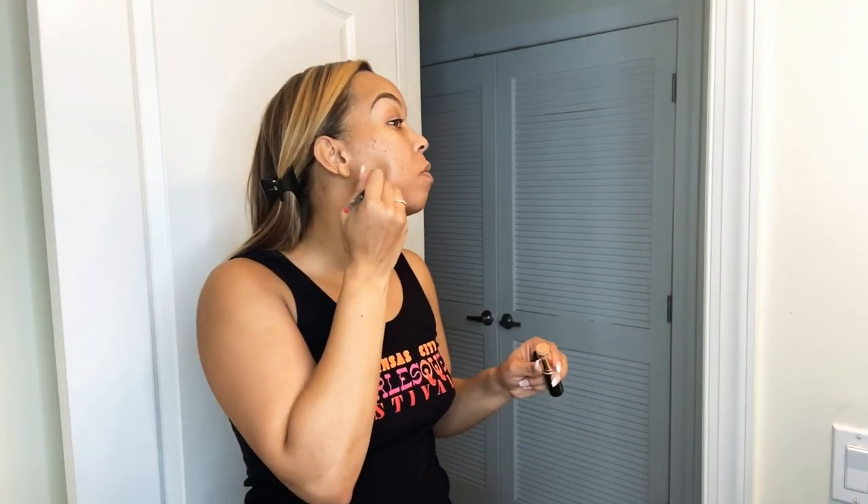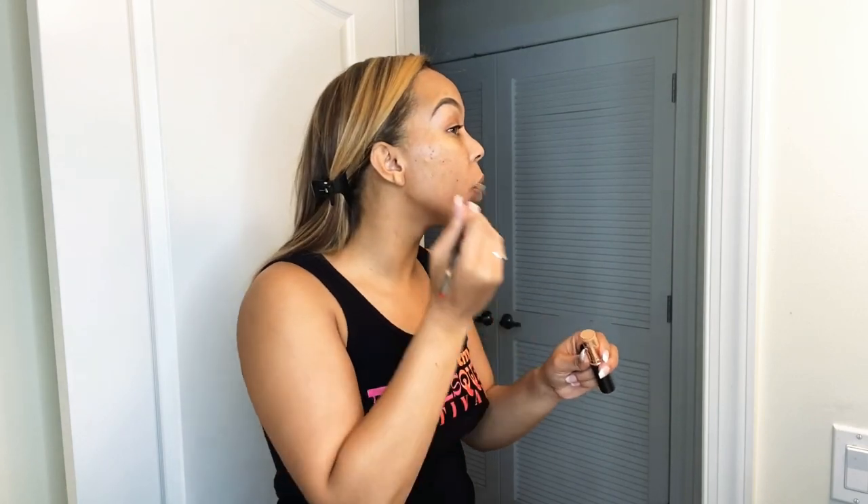Now I'm about to do full coverage foundation because I have acne scars and things to cover up. I also have moles and freckles and all that fun stuff, which I'm sure a lot of you do. Nobody's perfect. I'm with my Anastasia Beverly Hills stick foundation — I love this stuff. It is super full coverage, and you can tell I use a lot because it's almost done. And my NARS concealer brush — I'm going to go ahead and hit all my hot spots, all the spots where I have serious discoloration on my face.